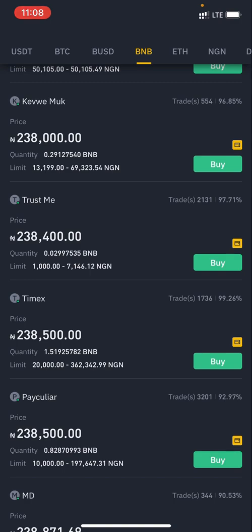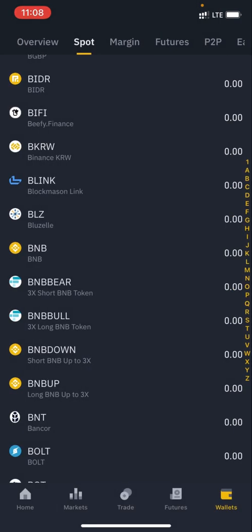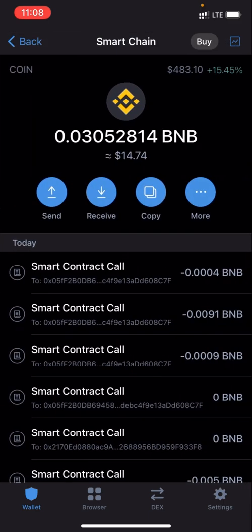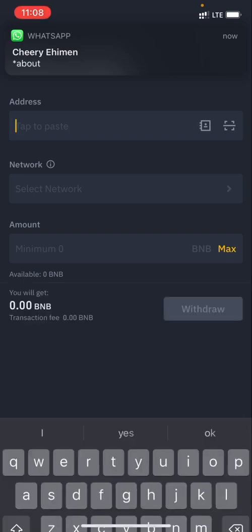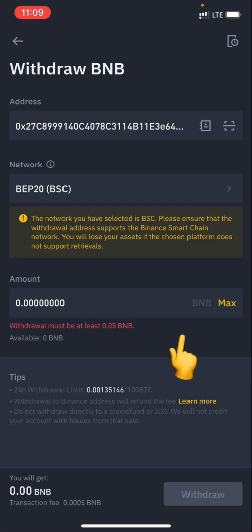Once you've purchased BNB, I want to show you something important. Let's say you've purchased BNB and now want to send it to your Trust Wallet. Go back to Trust Wallet, click Smart Chain, click Receive, and copy the address. Then go back to Binance — assuming you've already purchased BNB — click Withdraw and paste that address.